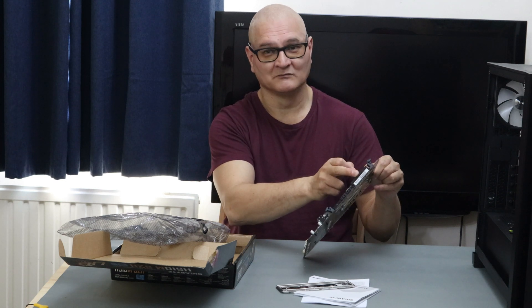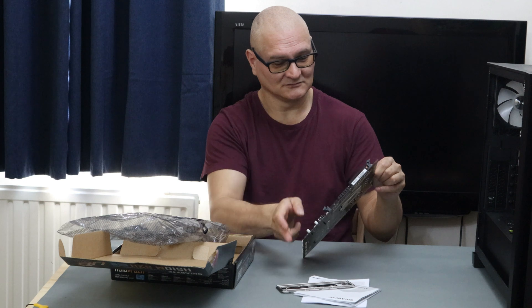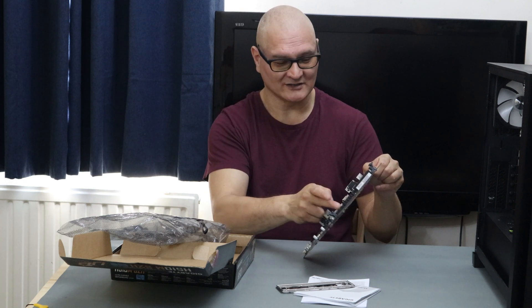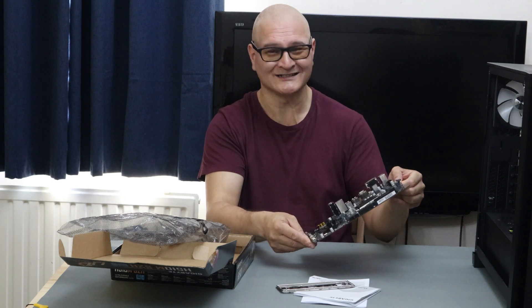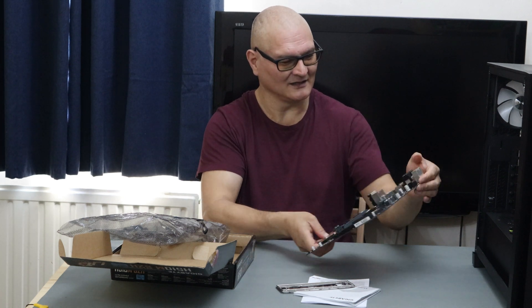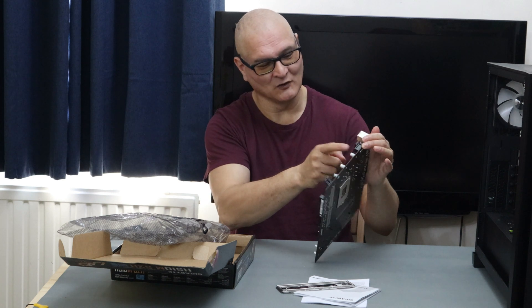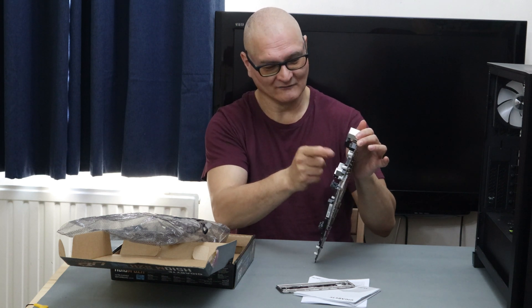We have the 24-pin power connector. There are only two DDR4 slots — but we are at the basic end of the spectrum. And there's a proper 8-pin CPU power socket, not two 4-pins.